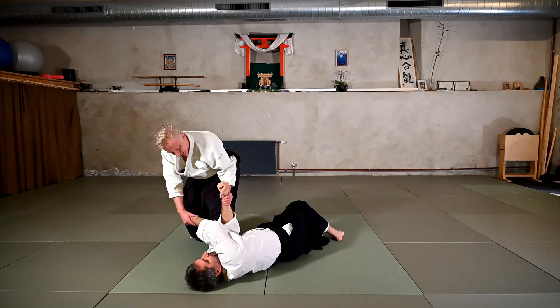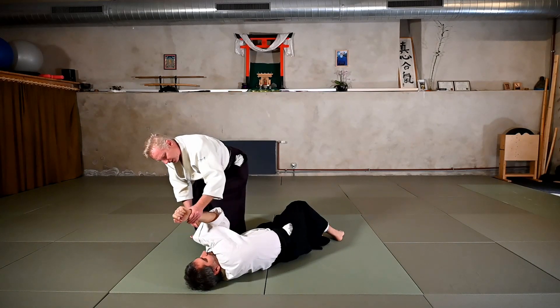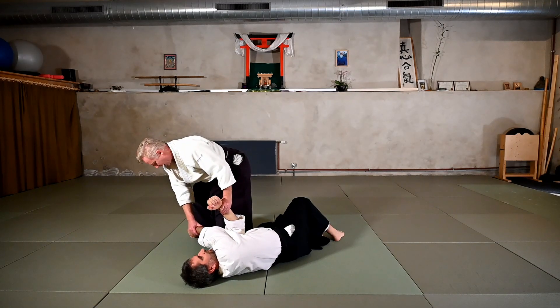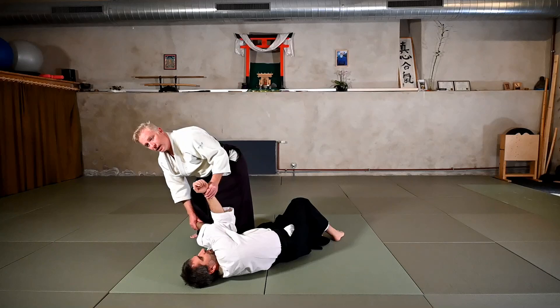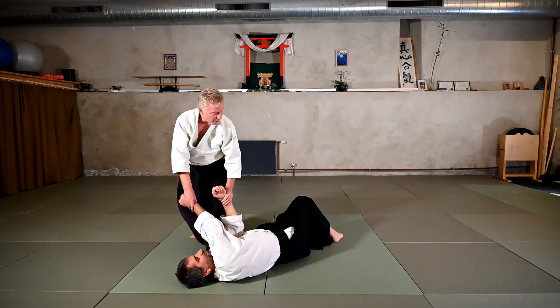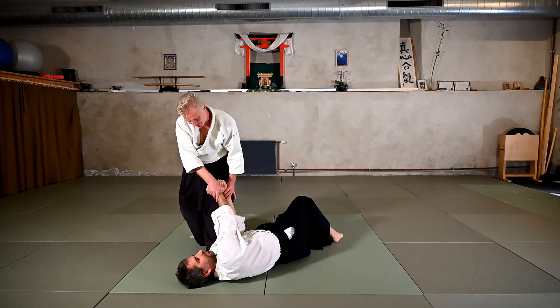This underarm — the arm that comes from underneath and moves out — catches that top arm from underneath and comes down into the center line. This arm is going to reach out, this arm comes up from underneath and then crosses over, and then I go right down into the center line. For the uke, the uke needs to tap with the feet because his hands are occupied.